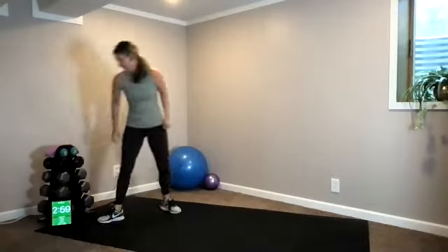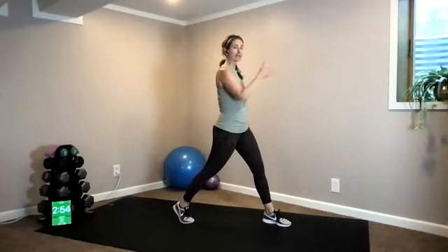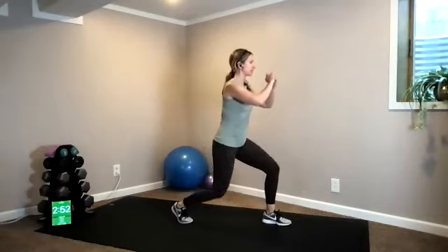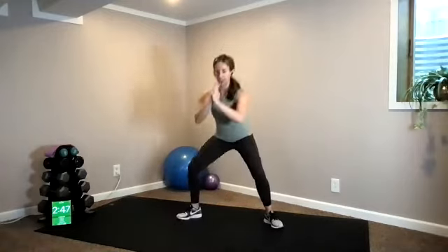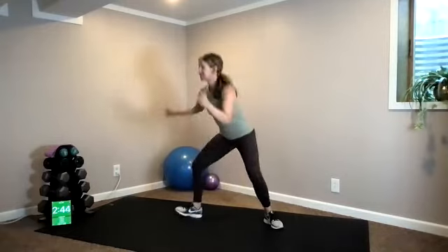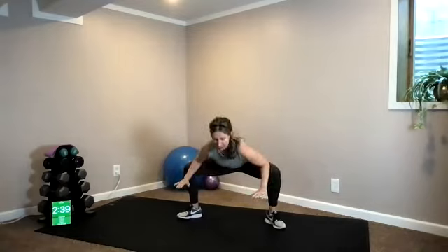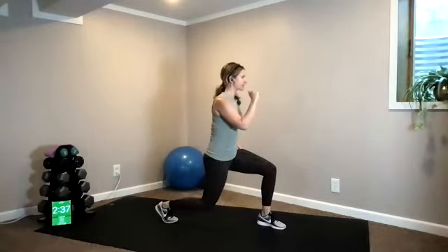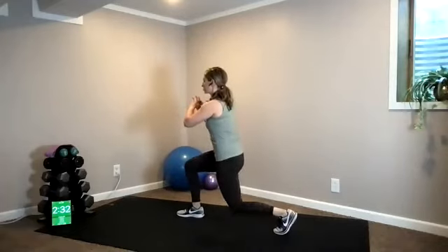Hey everyone, this is Kendall with TC Fit and we are doing Body Weight Fit today — 25 minutes, let's get going. Make sure you have some water and a mat for the very end. Starting with a little dynamic warm-up: staggered stance facing sideways, come down into your lunge, tuck your pelvis under to get a little stretch through your quad. Center it out, sink low into your stretch, then the other side. Really just focusing on opening up your hips, warming up your hips, knees, and ankles.